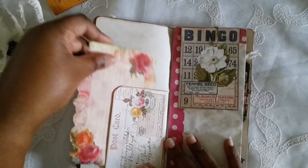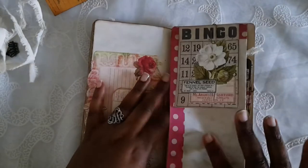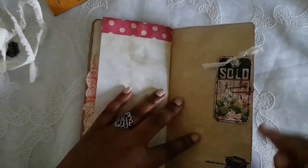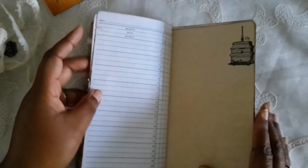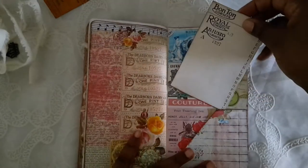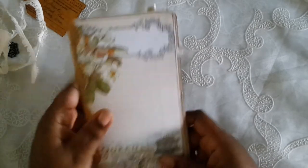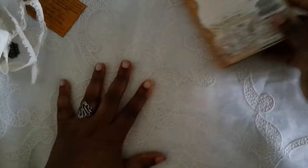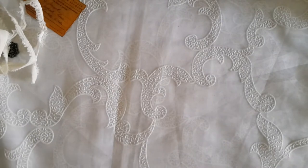Here's another one of the pockets, and I just stuck this journal card in here — this is her big card. And another little piece of the ephemera. Here is the back. I love this, you guys — I hope you love it too. I really loved working with her kit and I can't wait to do more.